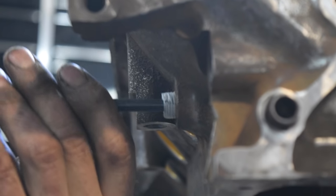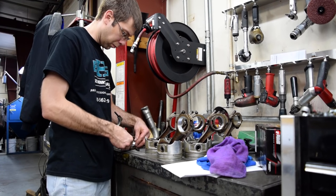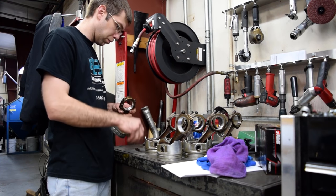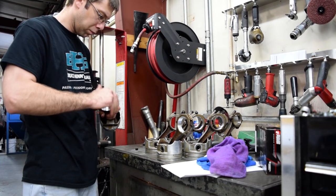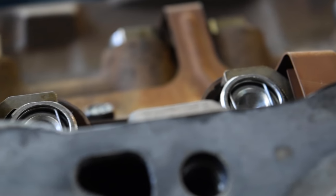Thank you so much, Bruce, for taking time out of your Saturday — he came in on a Saturday for us. Thank you to Advanced Auto for providing all the parts going into this, and they provided a lot more. The pistons are going to go in next, but that's a video for next time. We ran out of time today — there's never enough time when you're building cars.